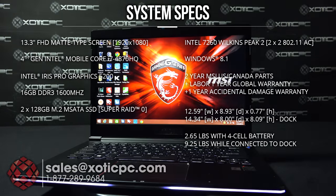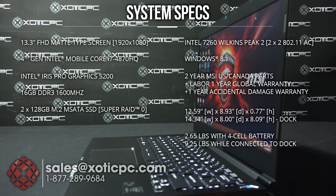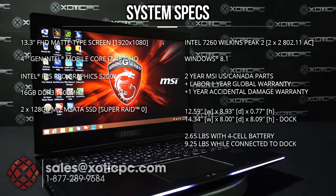For the dimensions, we're looking at 12.59 inches across, 8.93 inches deep, and just 0.77 inches thick. Very light at 2.65 pounds.